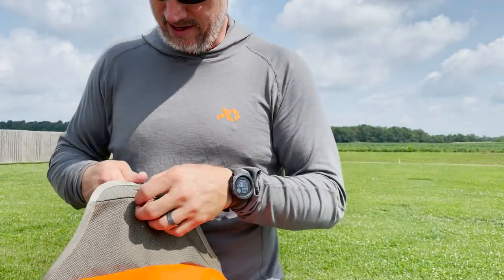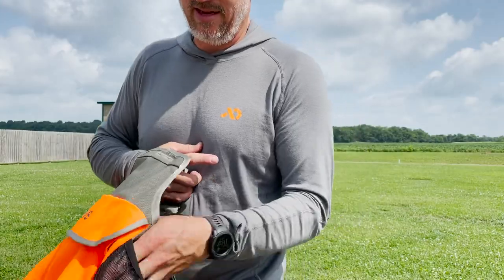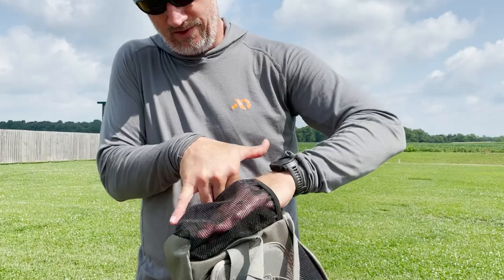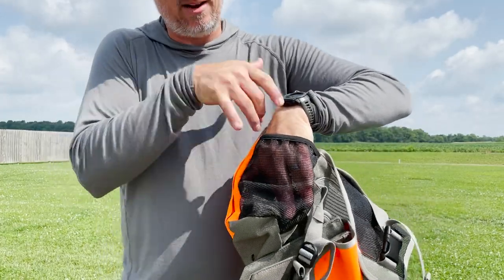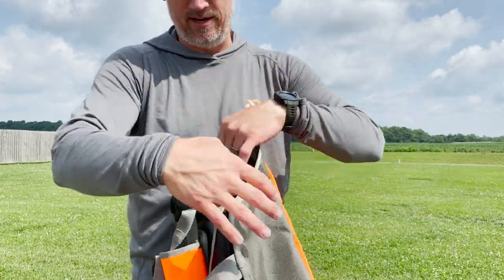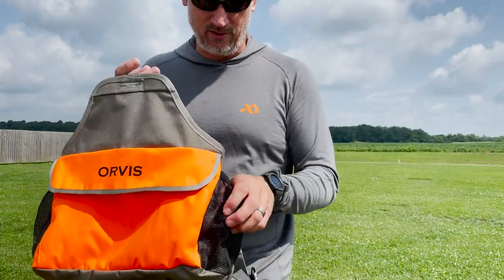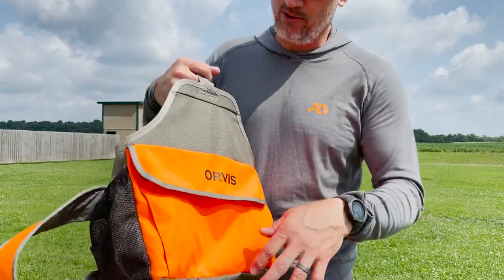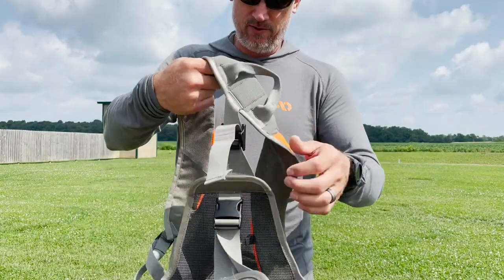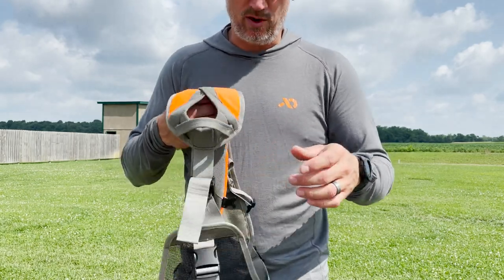One feature I don't particularly like size-wise: if you are going to run dogs with this, I'm going to give you about six inches on this water bottle pocket. I carry the big Gatorade sports water bottles for my dogs and they're sticking out quite a bit and they fall out — this is not a deep enough pocket. But if you just want a regular water bottle for yourself, a little 12-ounce bottle — throw a couple in there and it's a good size for those.